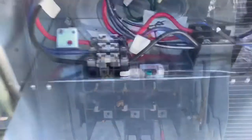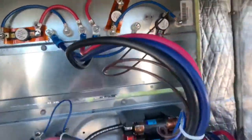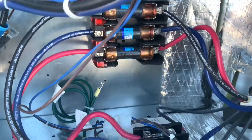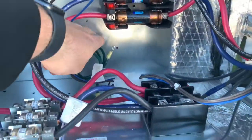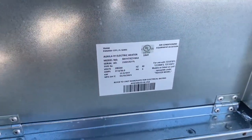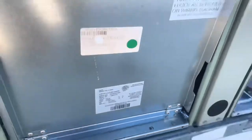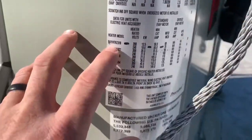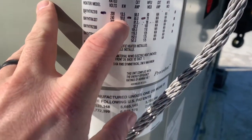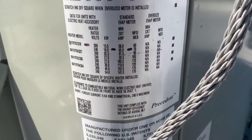We'll test these fuses — there's a little heat sink over here we'll take a look at. Check the contactors and make sure our sequences are good. We're gonna check our model number here to make sure we've got the right overcurrent protection on this system. I already checked it — we're at an 18 kW electric heat. We'll check that and make sure everything's working properly.